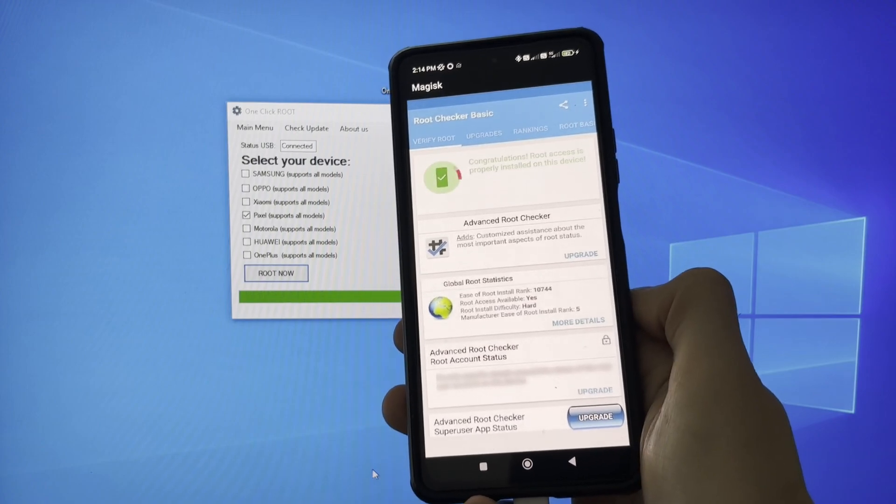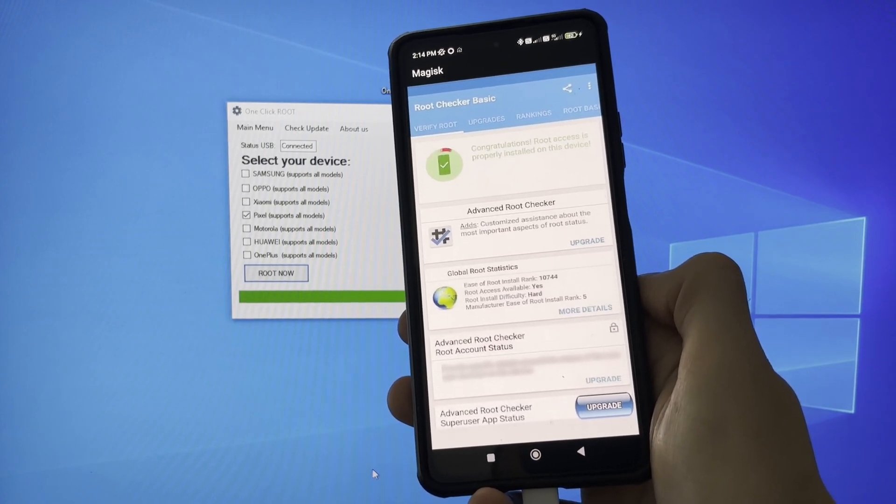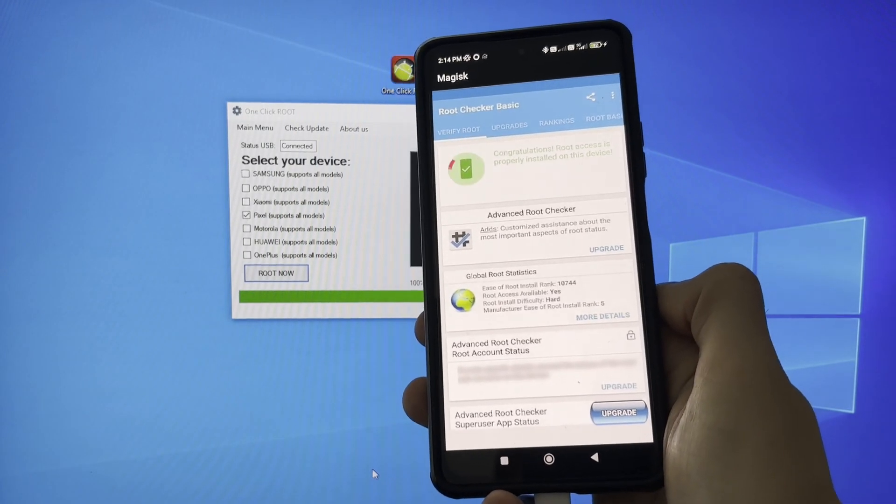As you can see, the Magisk application has automatically installed. Using this Magisk application to check the status of our process — as you can see, my phone has just been rooted.